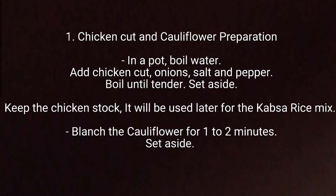Chicken cut and cauliflower preparation in a pot. Boil water, add chicken cut, onions, salt and pepper. Boil until tender, then set aside. Keep the chicken stock — it will be used later for the Capsa rice mix.